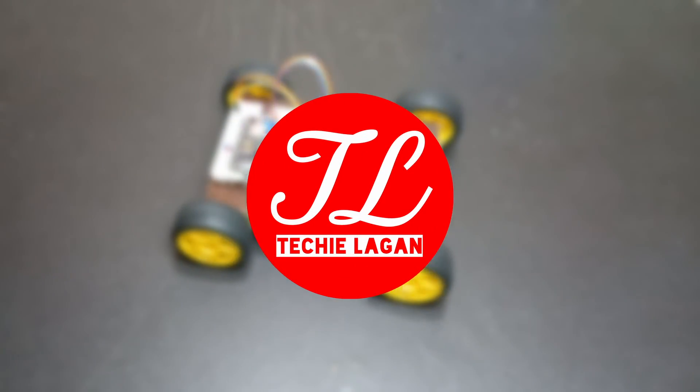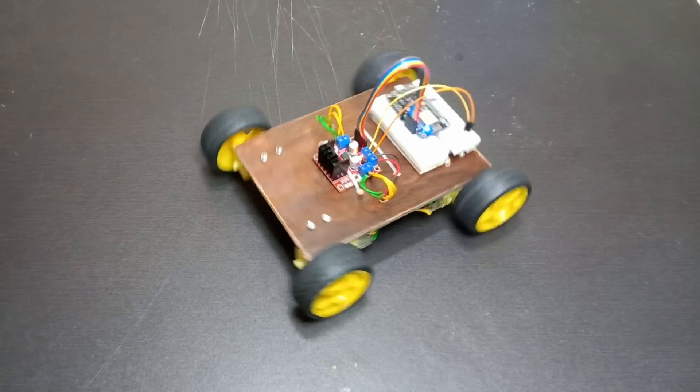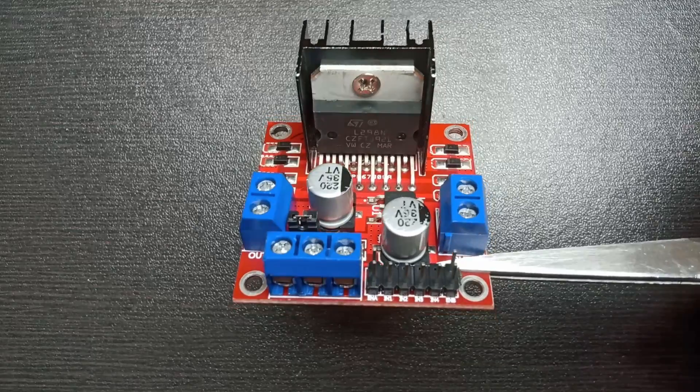Hey guys, this is Laganjit and you are watching Techy Lagan YouTube channel. In this video we'll make a Wi-Fi controlled car using the new Blink app. For this you will need one NodeMCU board, one motor driver.